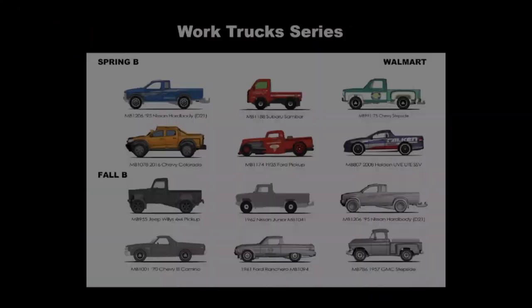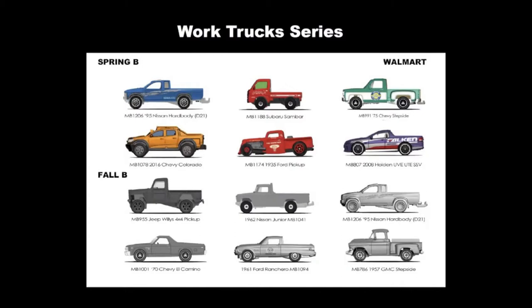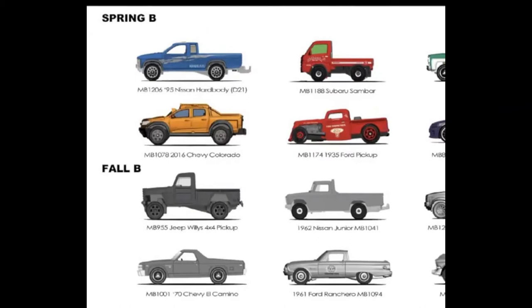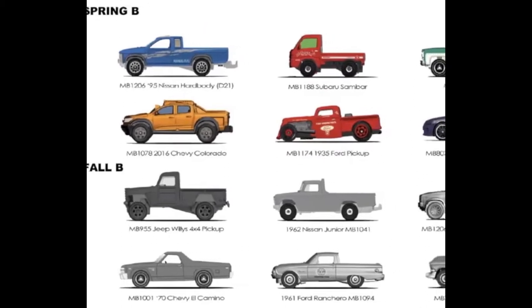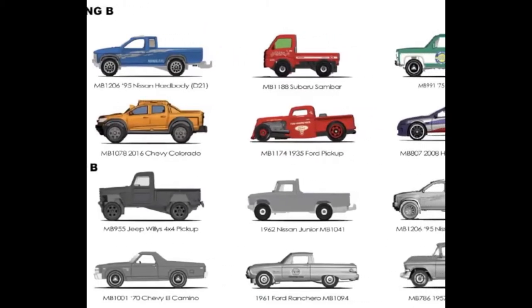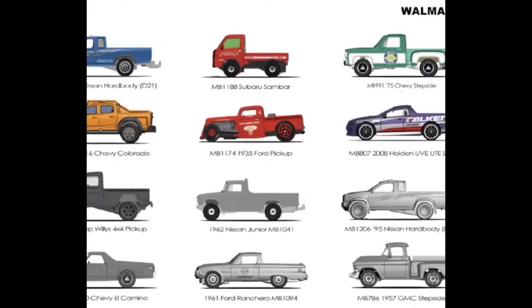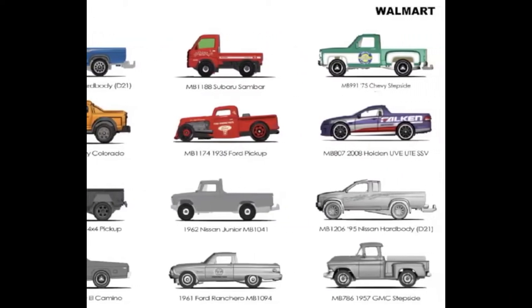This is a 12-car set that is being released in two phases — the spring phase, which is what we have here, and a future fall release. You can see what's coming with that second release there. As you can see from this graphic, it looks like this is a Walmart exclusive. So let's jump right into this truck series and see what we've got.